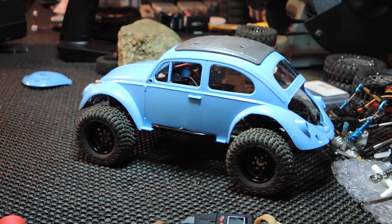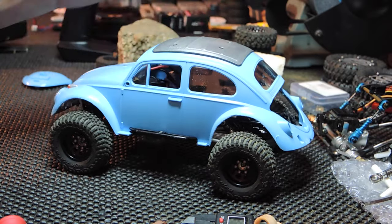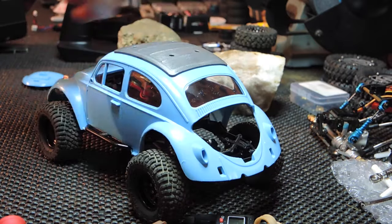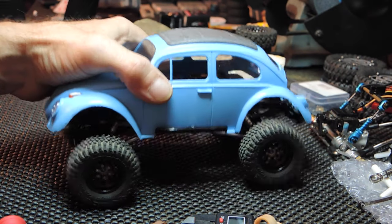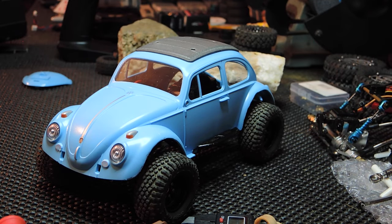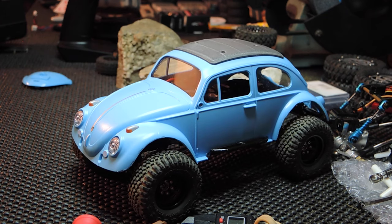By the way, the glass — plastic I should say — the windows in this are absolutely perfect. Nice sturdy plastic in there, including the corner windows. So the sides are open, but everything else is clear and has windows — a nice little touch. I had a chance to run it — it runs extremely well, as expected. So thank you so much for watching and I will see you on the next one. Take it easy out there.